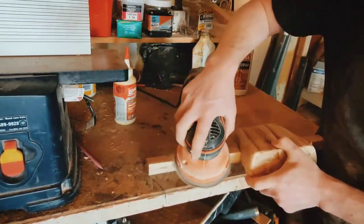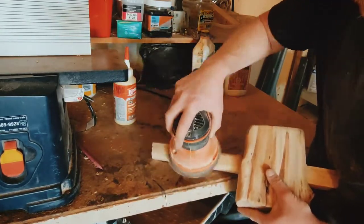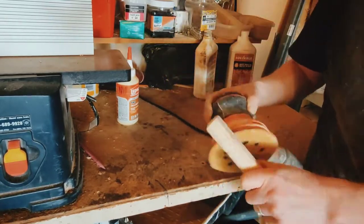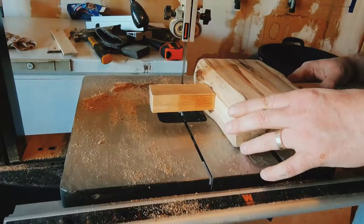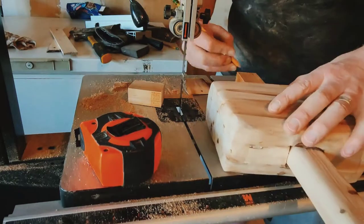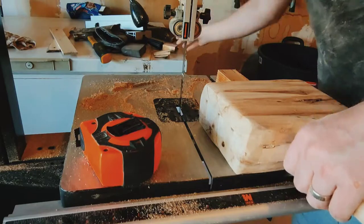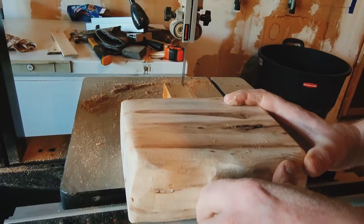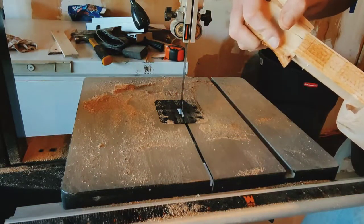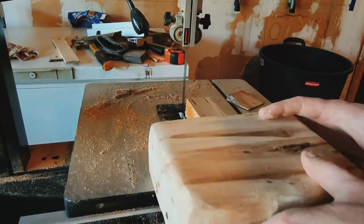I took to shaping the handle and basically used the sander to round over the edges. There was a bit of a dip in the handle anyway just because of the piece of wood I used, and that actually worked out nice — it was a really good spot for my fingers. I figured out how long I wanted the handle, pushed it back up through the mallet head, cut that part off, and marked out where I wanted to put the wedges to drive the handle in and compression-fit it. I cut the slots into the top of the handle and quickly realized my wedges didn't fit because I hadn't cut the slots wide enough, so I threw it back into the bandsaw, made them a bit wider, and everything fit real nice.